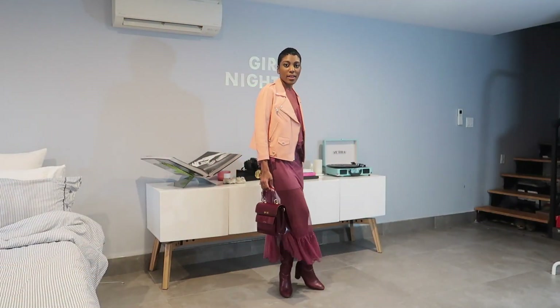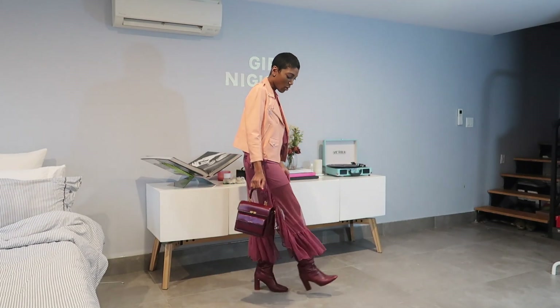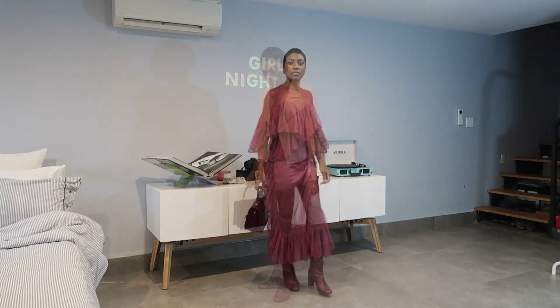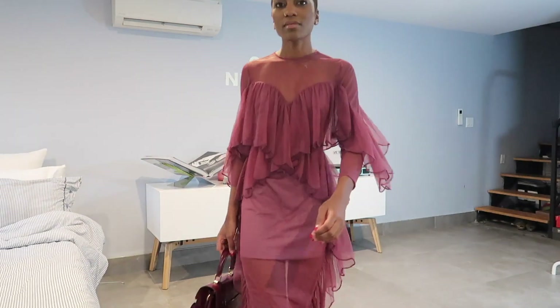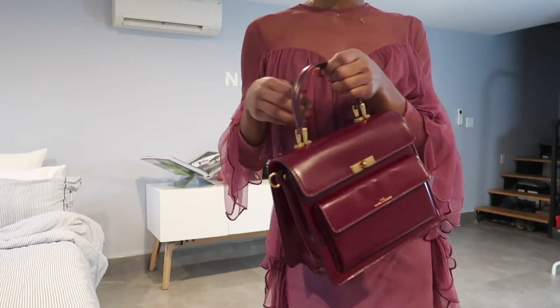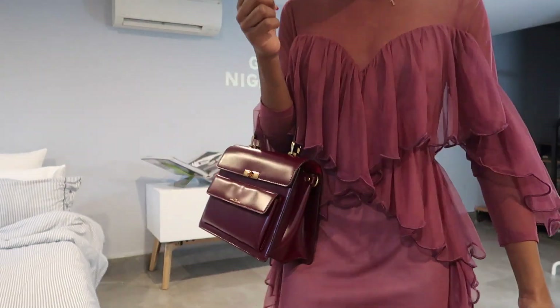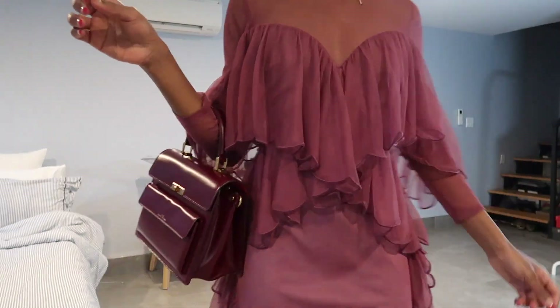Now let's get into how I'll be styling and profiling with the Marc Jacobs Uptown bag. Here I have this beautiful dress from Zendaya's clothing line — I absolutely love the frills. I paired it with a Rebecca Minkoff leather jacket and Zara boots. The monochrome look is everything, and it has a slip underneath. I feel this is the perfect brunch with your girls fit or date night with the boo.